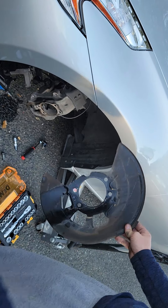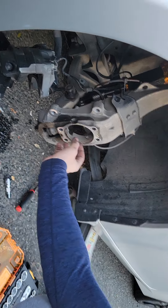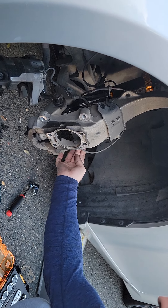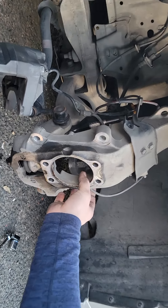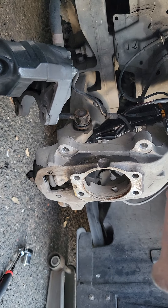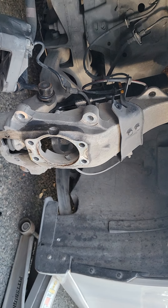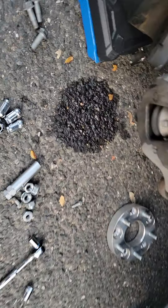The hub falls off. It's usually going to be pretty seized in there. They give you a little area in the shroud to hit on the back of it to pop it off. Once that gets out, this should just fall out — and this is where the actual hub part goes. This right here is a sensor that I hope I did not break.